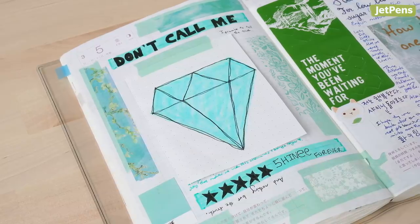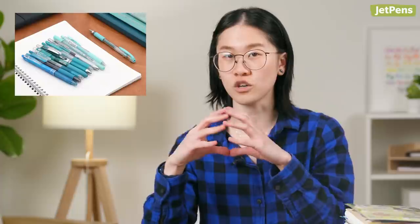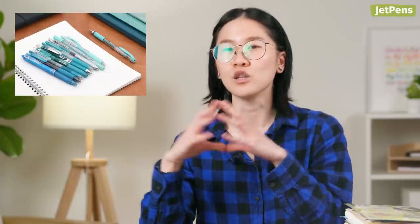PSA: if you need Pearl Aqua things in your life, on JetPens.com we have things categorized by color. If you go into the turquoise section, there's a turquoise pen sampler — you should get it. I want to get it. Let's all get it. And that's everything for today. Thank you all so much for watching. I'll see you in the next one. Bye!